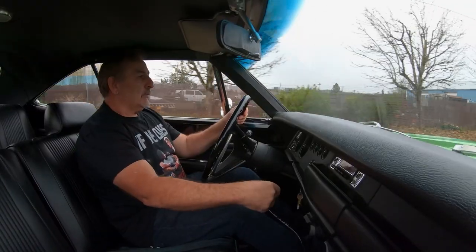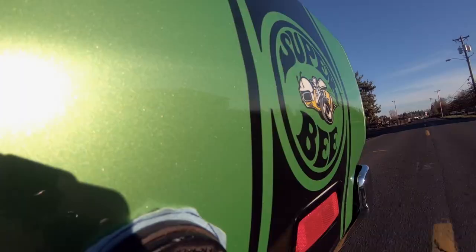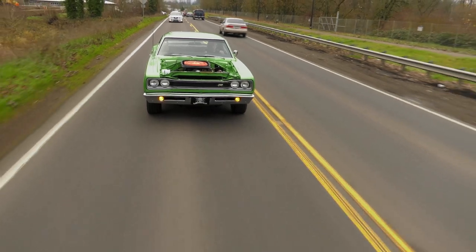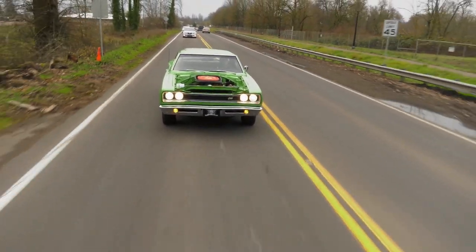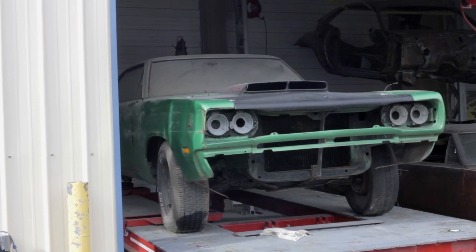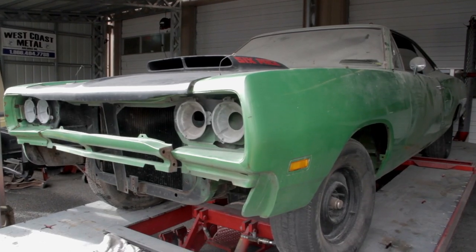390 horsepower right there. Our 1969 Dodge Superbee 440 six-pack four-speed all-numbers matching car from way back in season two is complete and ready for the very emotional reunion with its owner.